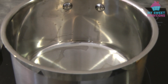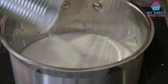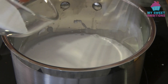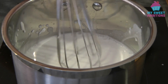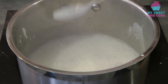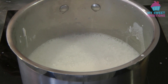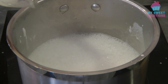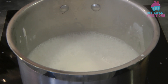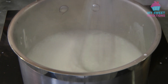In a pot, add in the coconut cream — I'm using coconut cream but you can use coconut milk. Turn on medium to low heat, add the sugar, and wait for this to boil. Once it starts boiling, add the gelatin, continue mixing, and once the gelatin is melted we can turn off the heat.